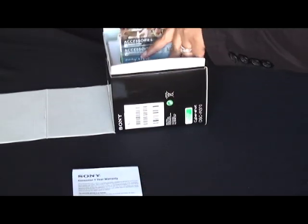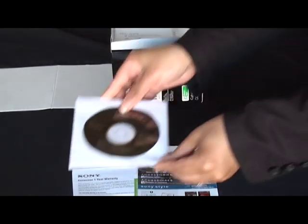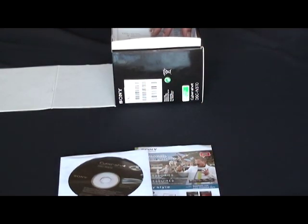So you have the warranty information, a couple of guides for optional accessories, and a software CD which has Picture Motion Browser, which is great for editing, printing, and managing your files easily.